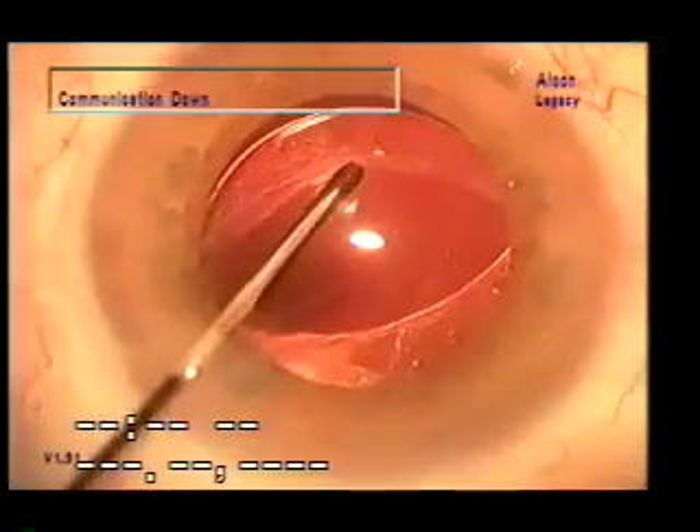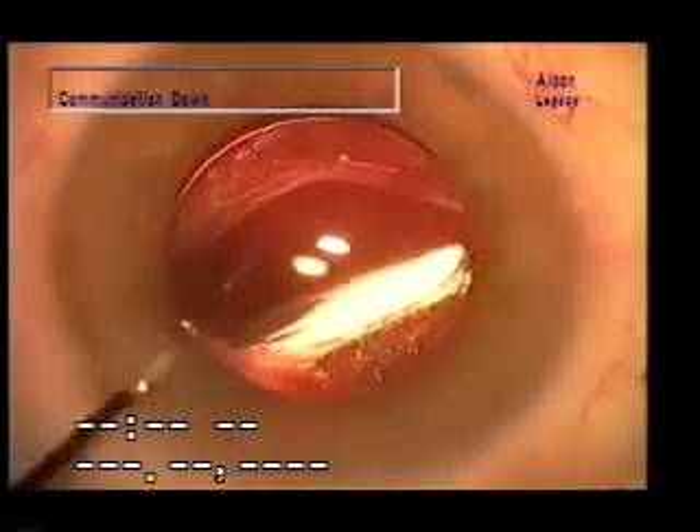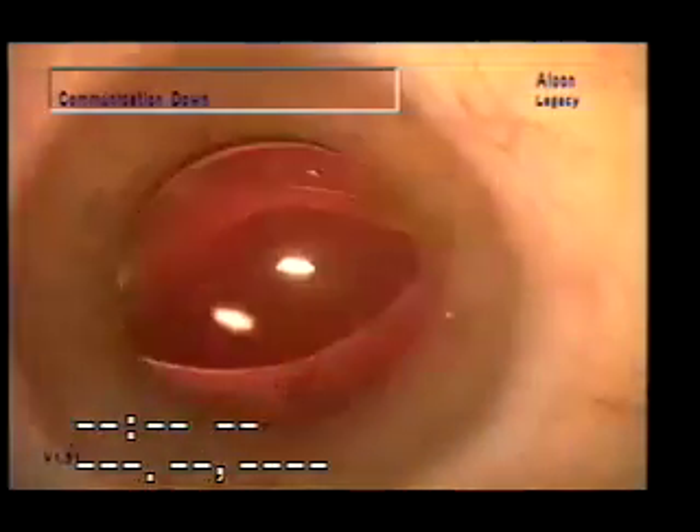Demonstrating here that the membrane is on top of the lens — the lens is now behind the membrane but the haptics are still in front of the membrane. Here's the slit lamp appearance one day postoperatively: no pseudophacodonesis.